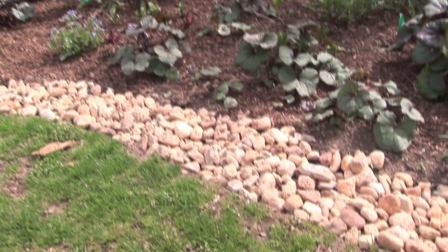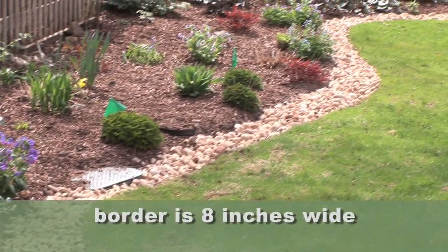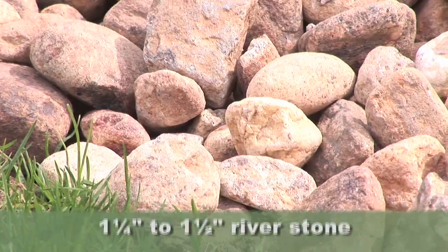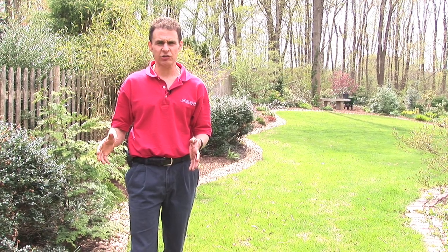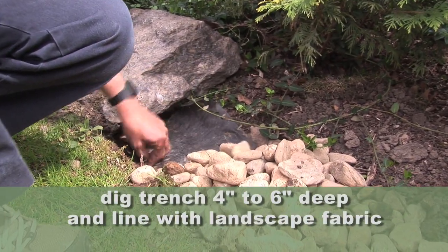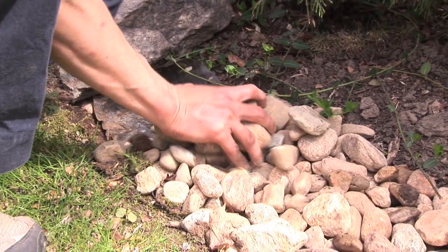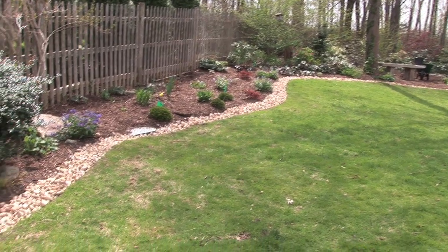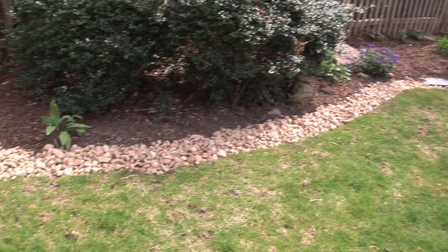But here, we've done something unique. We've made an 8-inch border using inch-and-a-quarter to inch-and-a-half river stone. We dug down about four to six inches, put landscape fabric down, and then put the stones on top of the landscape fabric. This border will hold for a much longer period of time than the traditional border of just cutting away the grass and sharpening it.